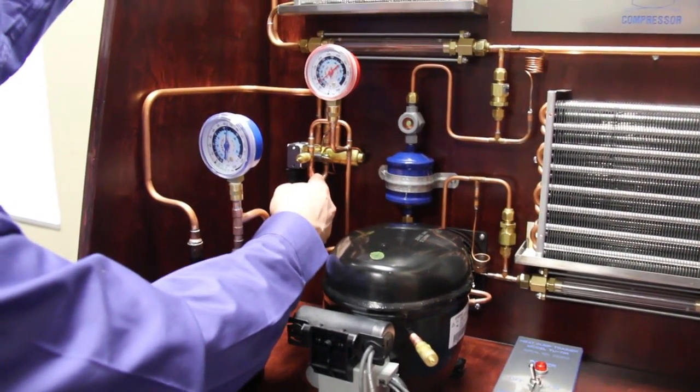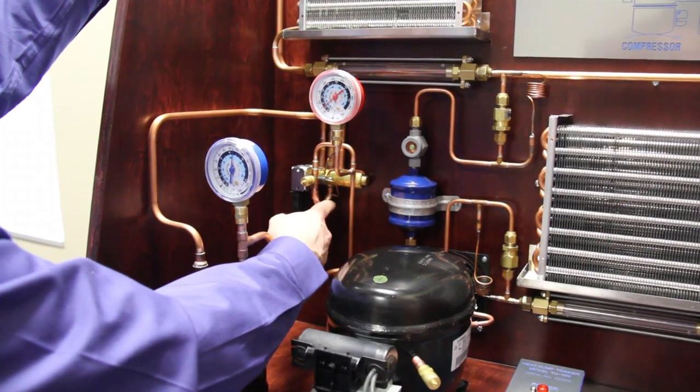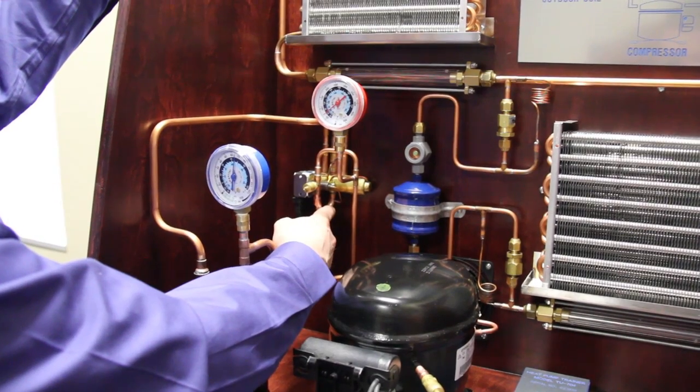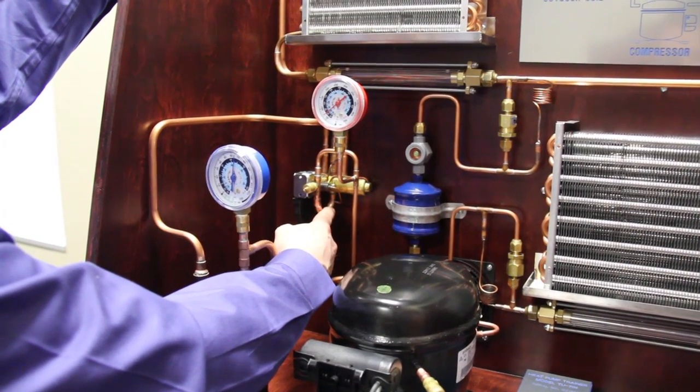That superheated vapor travels into the bottom of the reversing valve. In all reversing valve systems — all four-way valves — the discharge line is always connected to the bottom port in the center of the valve.